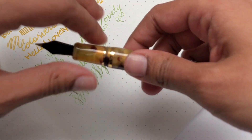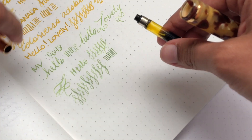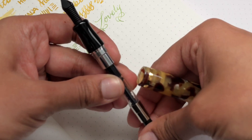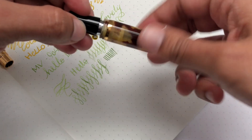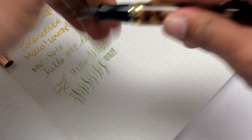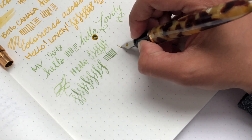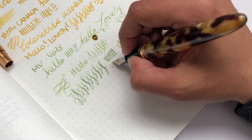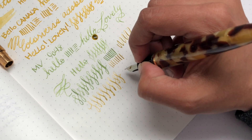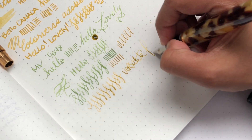Let's swap the nib. To swap it, all you do is take the converter out, take the section off, put it aside, and put the new section in. I'll prime it a bit — hopefully I won't get ink all over myself. Yep, got ink on myself. Got ink all over the section too — sorry about that, had to clean up. This one is definitely finer; the extra fine flex nib is super fun. I love that you can add these nibs; it just makes the pens a lot more versatile and useful. I'm a big fan and I like what they're doing.